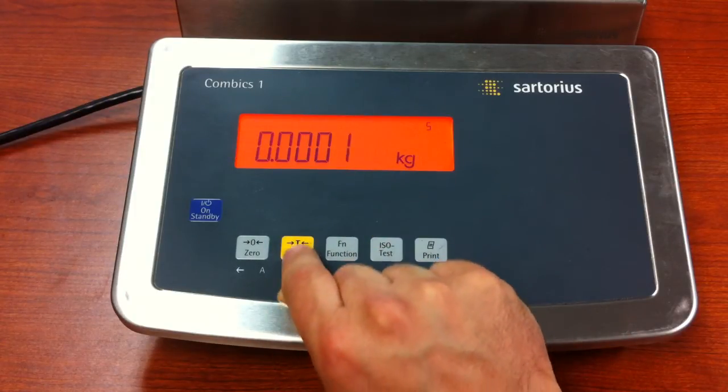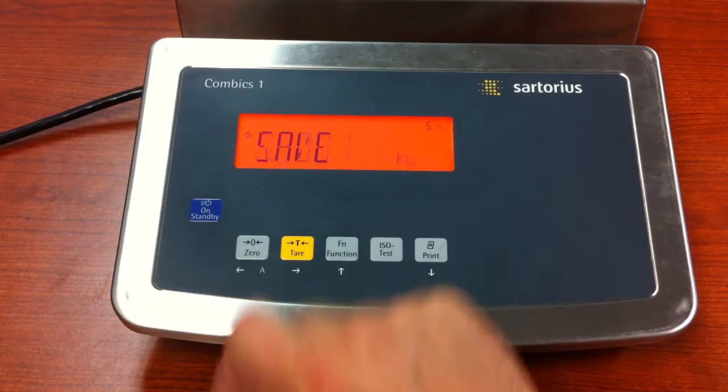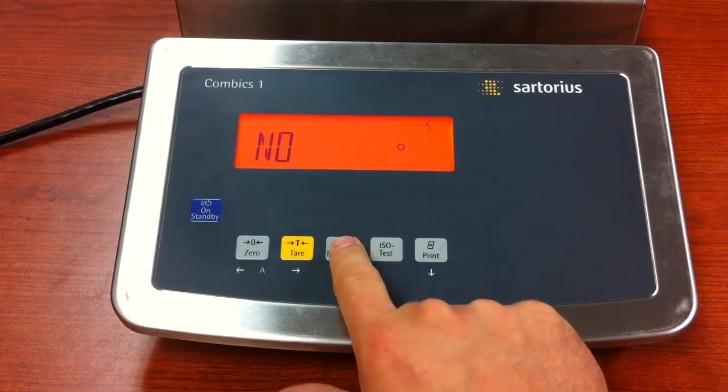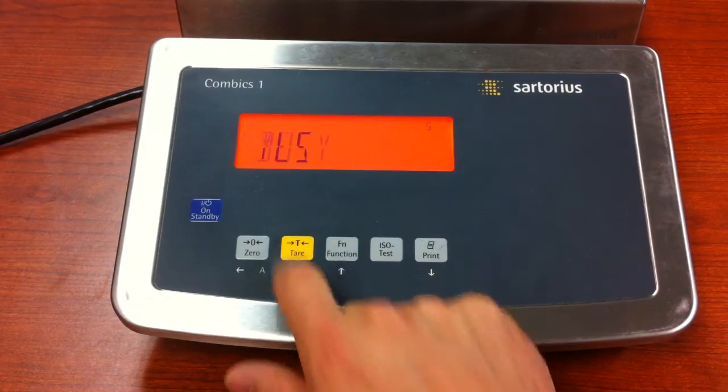If you had to make changes you could do so, then press and release the tear key as many times as needed to get to the end of the number, and then press and release the tear key — that will bring us to the next screen. It's asking us to save; we want to, so press the tear key, press the function key to change the No to a Yes, and then push the tear key.